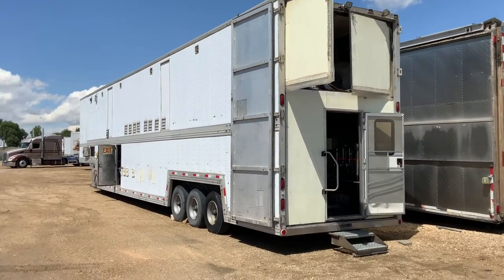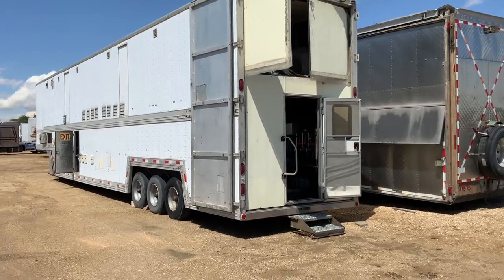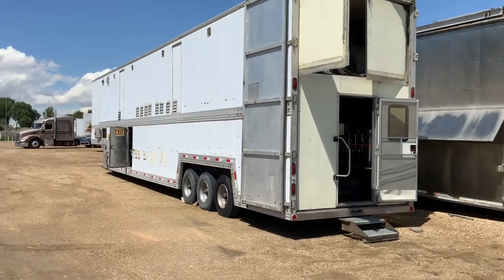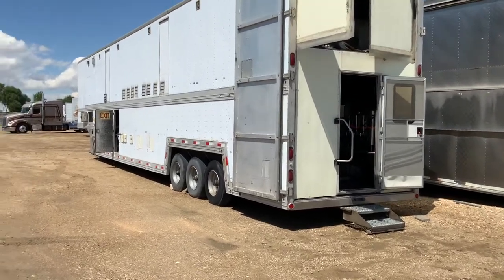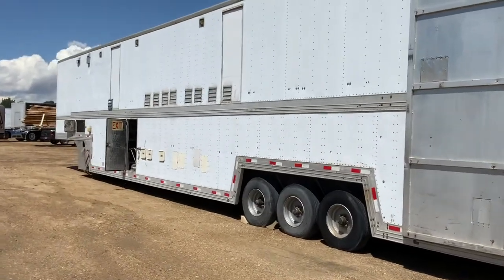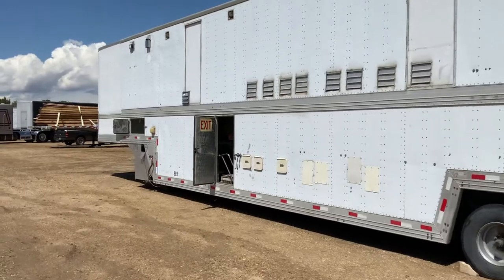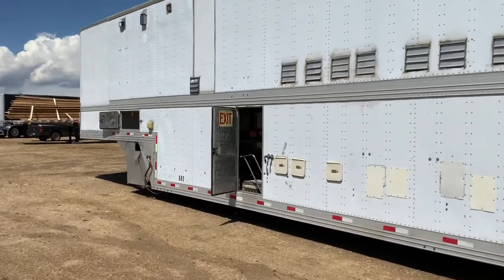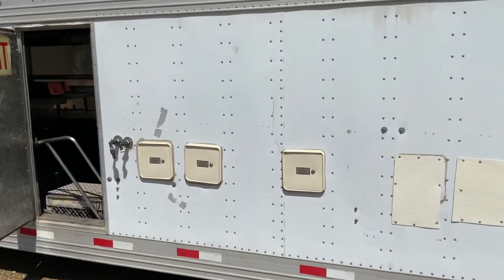We've got the mobile kitchen — this is the single level mobile kitchen, 53 to 54 feet. We'll walk around the outside first to give you a good sense of where everything is. This is your emergency exit door, and these are your propane access points.